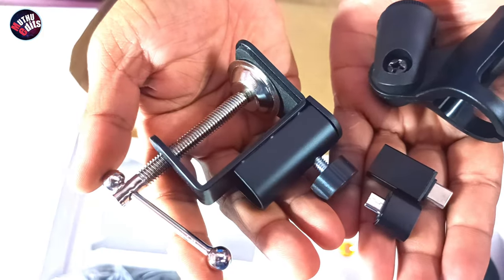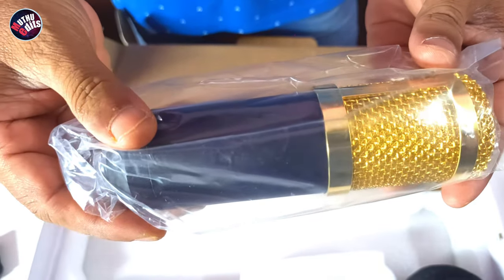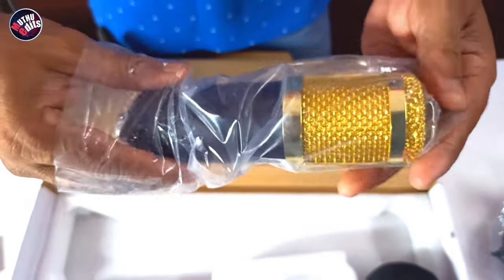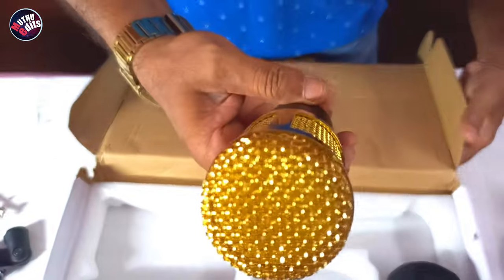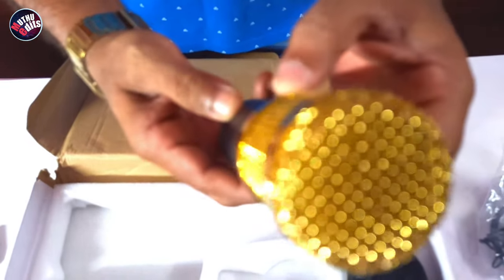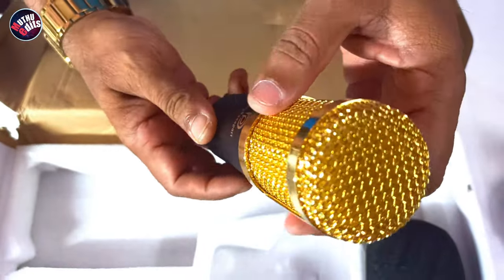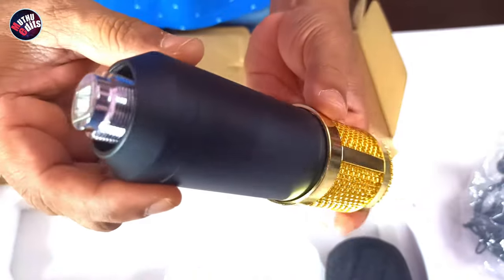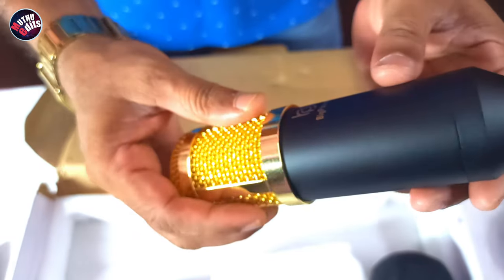There is a table clamp with an additional mic holder included. The Big Passport microphone has three variants: silver, black, and gold. I do not like gold ornaments, but I like gold — the most hypnotizing color in the world — so I chose the gold color.